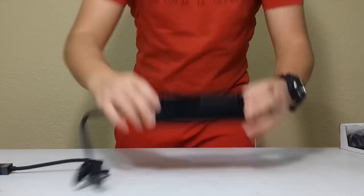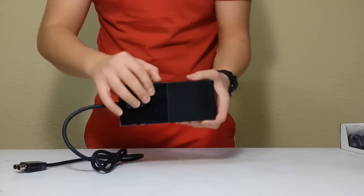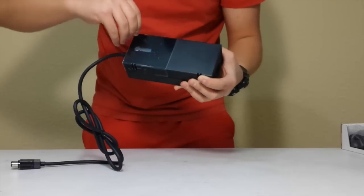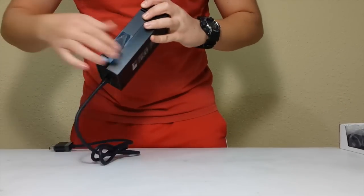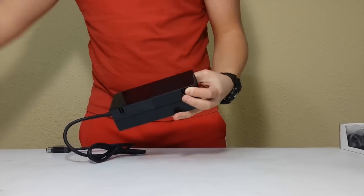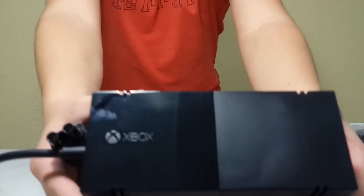Look at that — it comes with a new plastic smell and it has plastic over it. I can't seem to get it off. It comes with the same glossy, half glossy, half matte finish, just like the console does. Let's get an up close of that. Let's put this to the side.